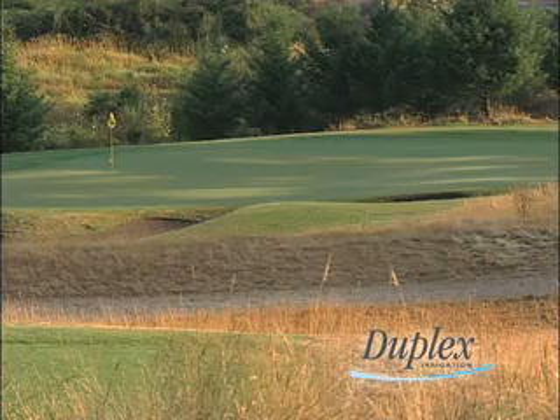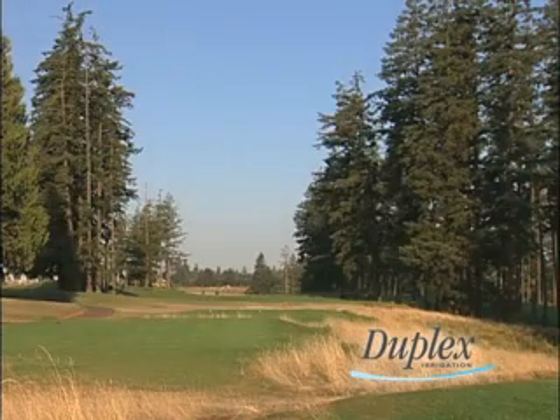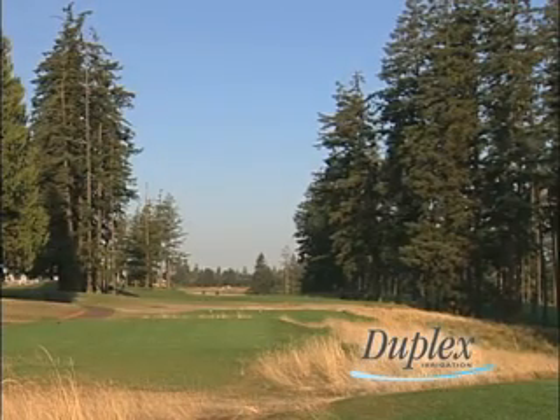The fairways and the rough were seeded with a single mix — a mixture of fescues and ryegrass: 60% fine fescues and 40% three-way ryegrass.